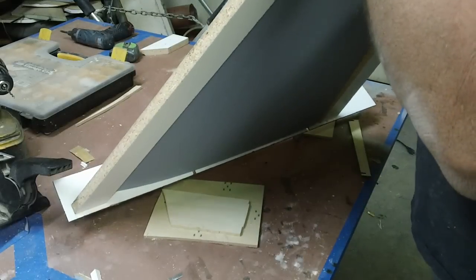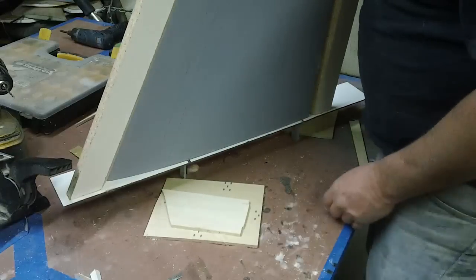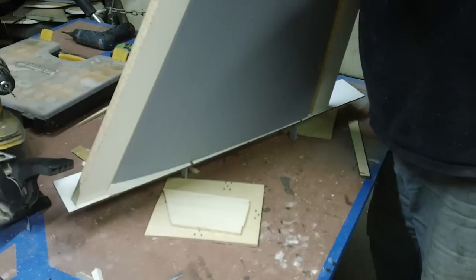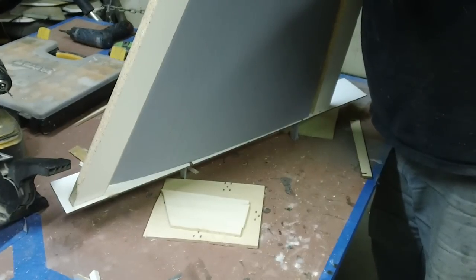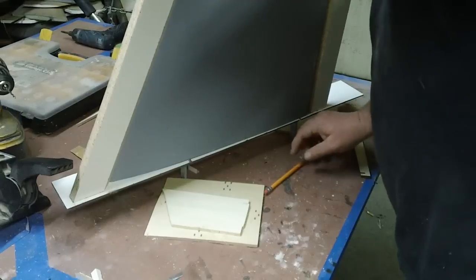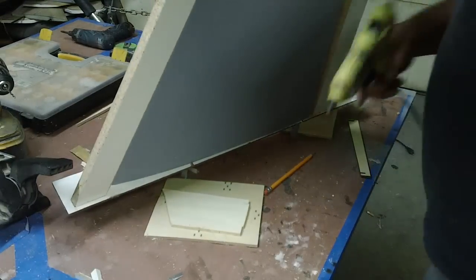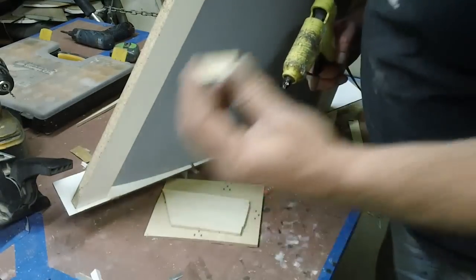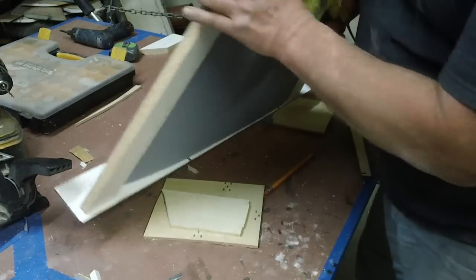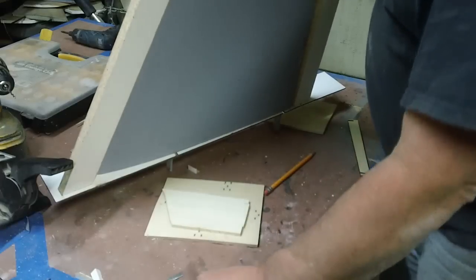Now what I want to do is glue these wedges in here to hold my wing up. Let's put a little mark on that center line just so we know where it's at. I got a bunch of these wedges I cut in little pieces from my scrap.